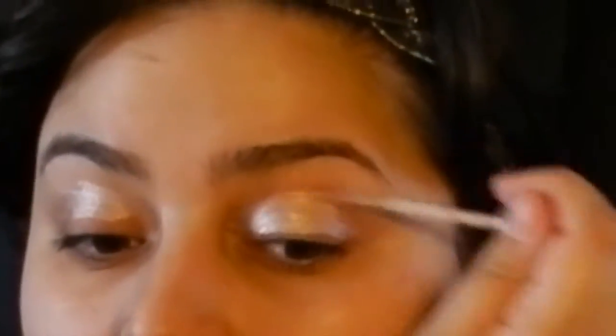I'm just gonna be priming my eyelids. I'm gonna be using the Urban Decay Eyeshadow Primer in Sin — I think it's called Sin — and I'm taking my fingers and just blending it out.